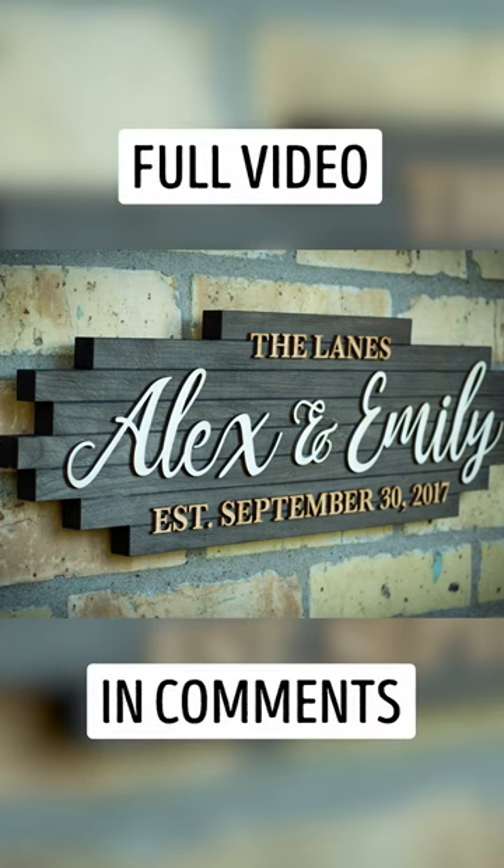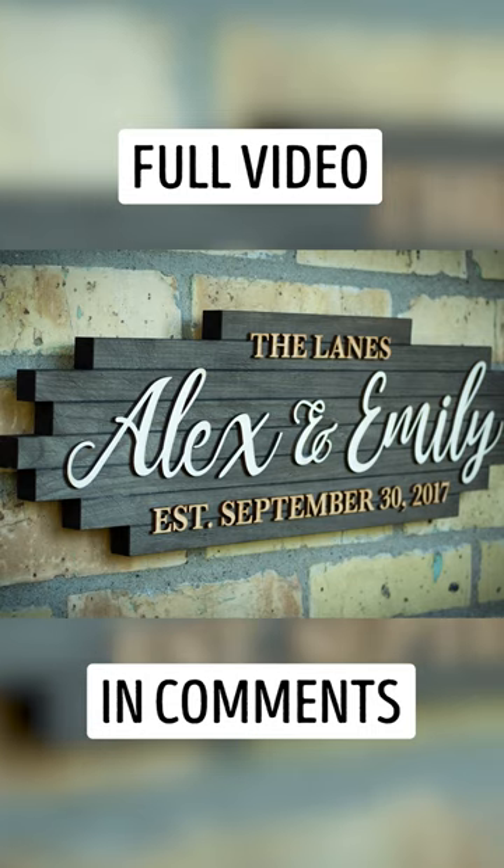If it's too dark, you can use a Brillo pad and gently sand it back. Use the resulting rustic board for a wedding name sign like I do in this other video.